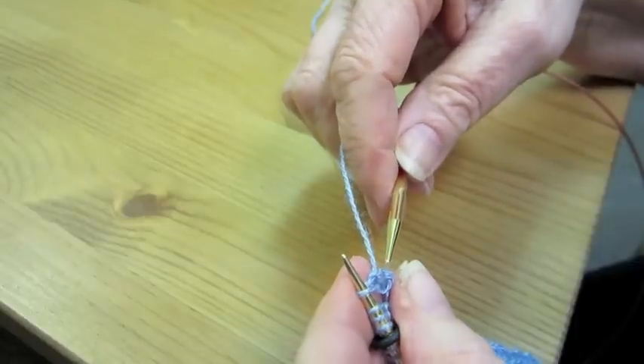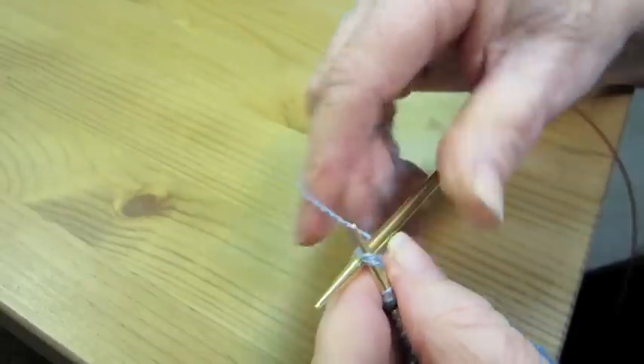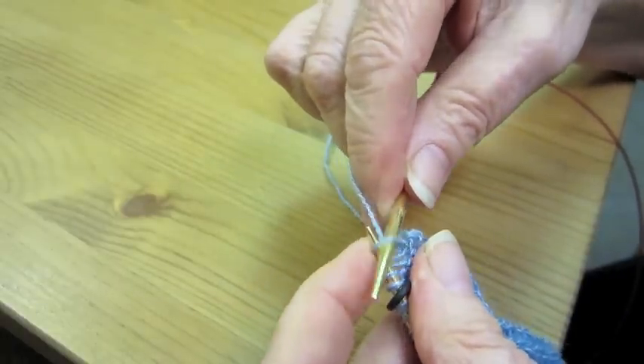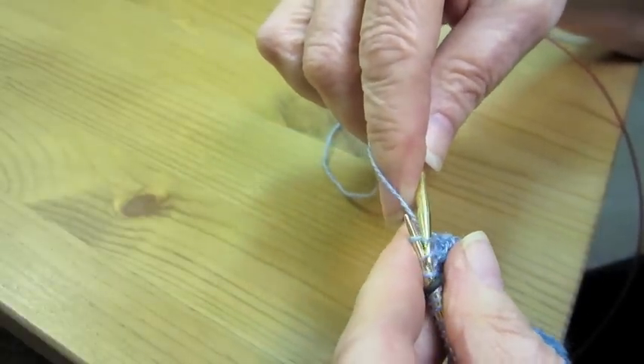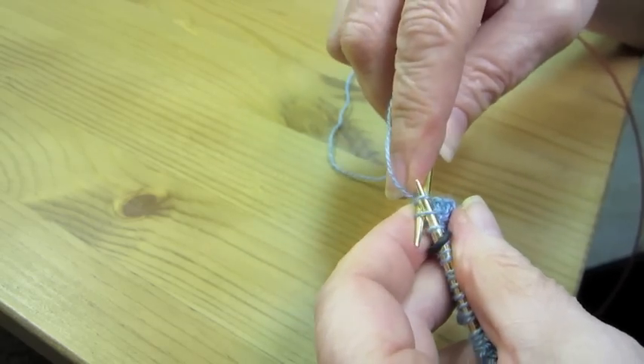Slip that first stitch back onto the needle and knit the next two stitches together through the back loop. Repeat. Slip that stitch back onto the needle. Knit the next two stitches together through the back loop.